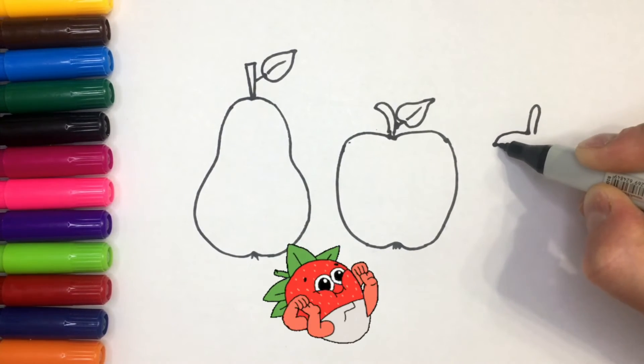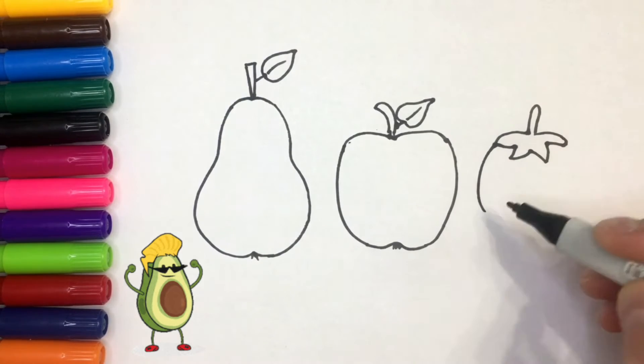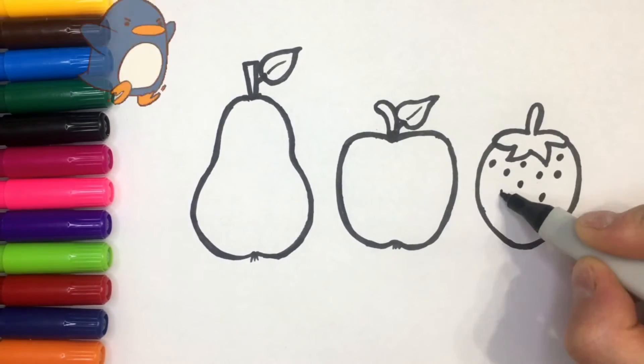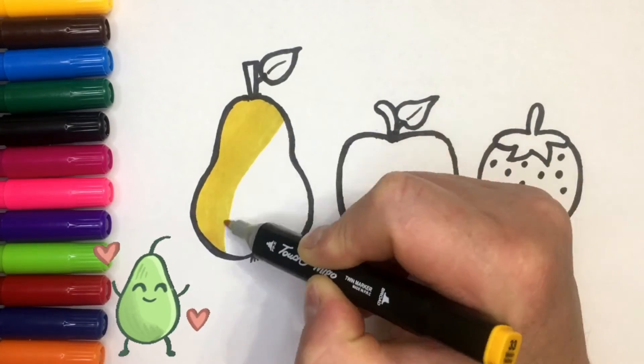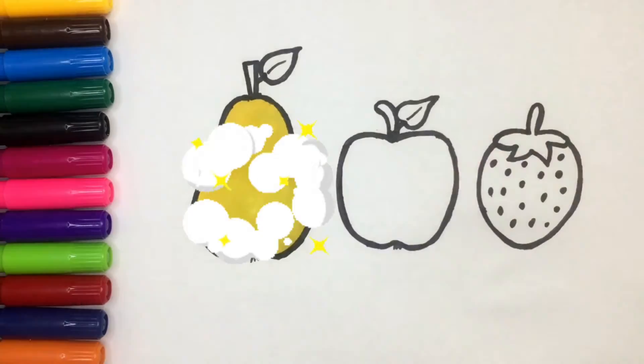I wrote this tutorial. I'll be on a bowl. I'll cut a bowl.